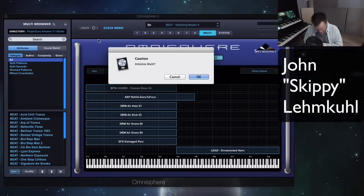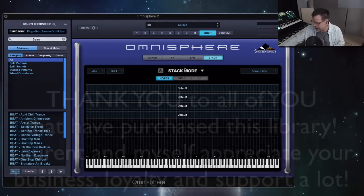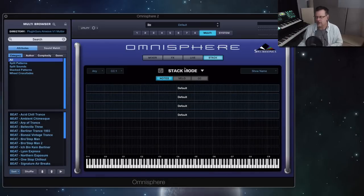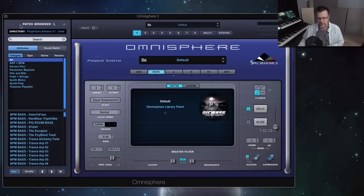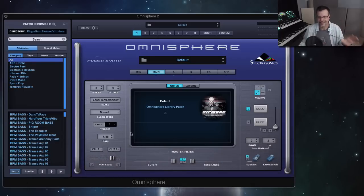My name is John Skippy Limcoe, thank you for being here, glad to see you all. I hope you are all enjoying Airwave — so many of you have bought that library. It really is a shining example of what Omnisphere can do that hasn't really been provided in a strong voice before. There's other great dance patches inside of it, but to have this much legitimate trance stuff from a trance DJ that makes it is really exciting.